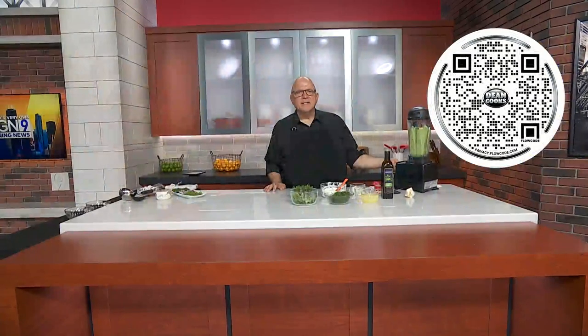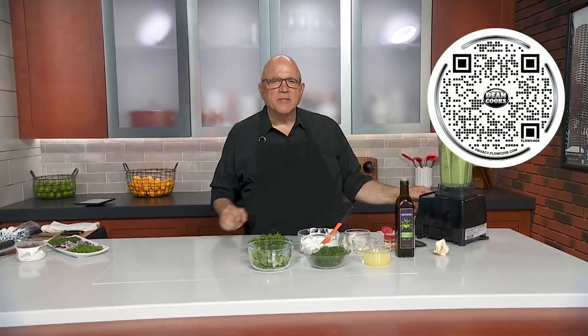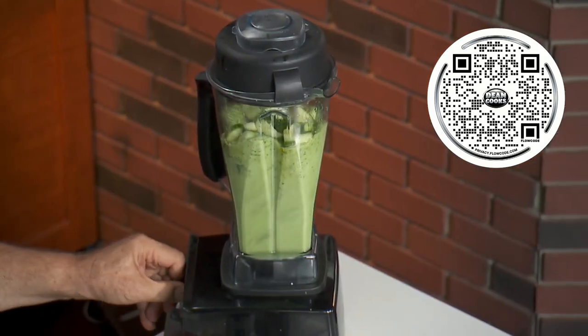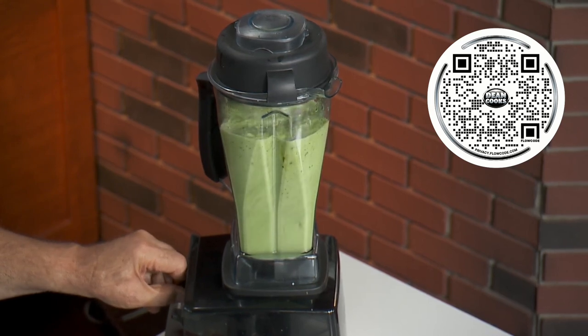Welcome back. Let's do a little cooking here like we do on Wednesdays. I've already started blending up my cucumbers — I've got about two and a half pounds of cucumbers — because I'm making a cold cucumber soup today. This is so fantastic for a first course on these hot summer days.